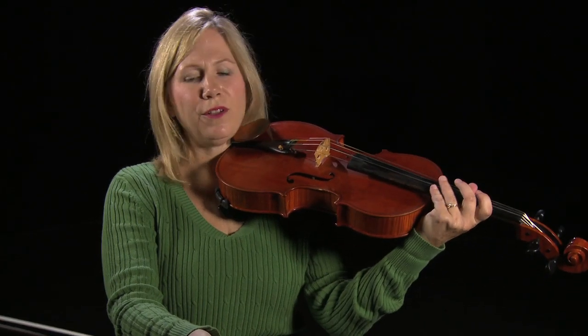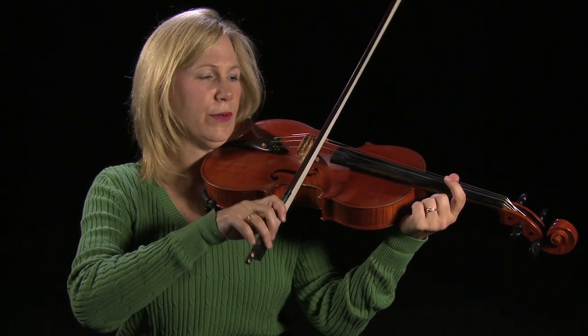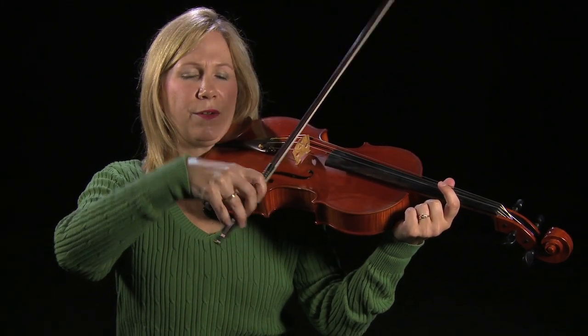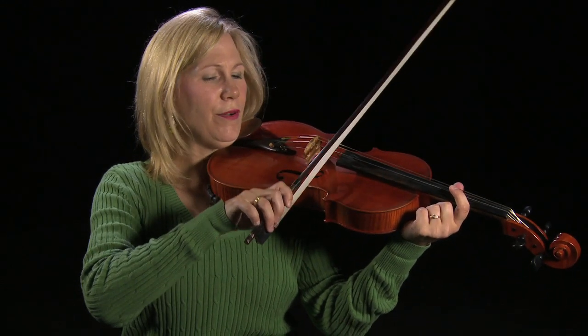And then if you can put your viola up and take the bow and place it on the viola and let it really feel like the viola is holding the bow. You are not going to hold the bow. Once you start holding the bow, your wrist goes up, your pinky goes straight, and there you have a bad bow hold again.